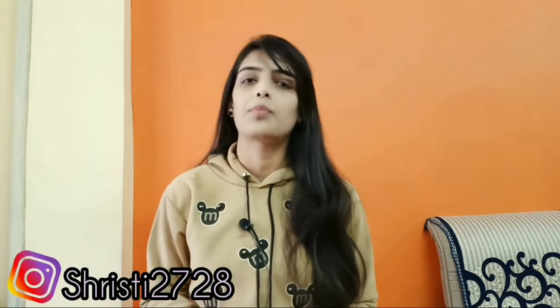Hey everyone, this is Trishti — welcome or welcome back to my channel. It would mean a lot if you spare a second and subscribe. In today's video, I will tell you how I created this look. I created this look only with lipstick.